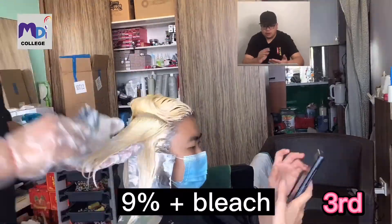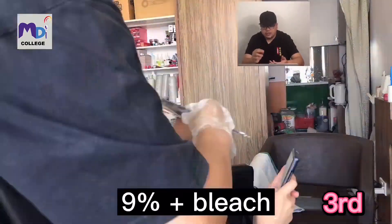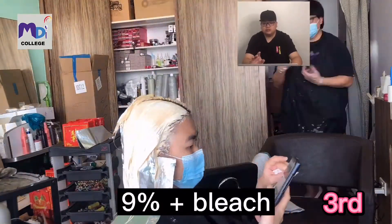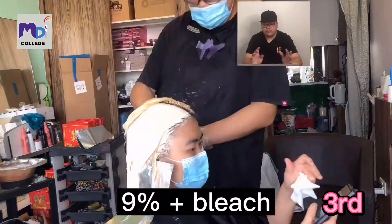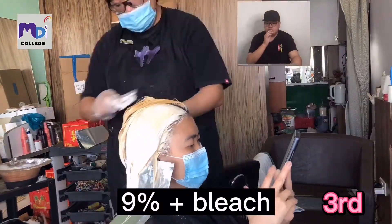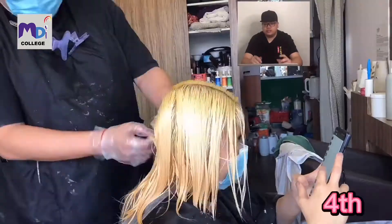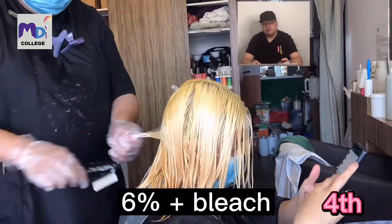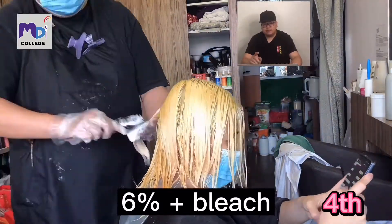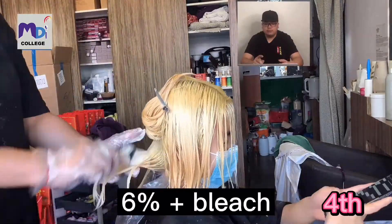This is the third bleach. The top bleach is similar to the second bleach, except when I apply it, I apply very very near to the scalp. Still do not touch the scalp with 9% bleach because it's very painful. I'm going to apply it very near to the roots.